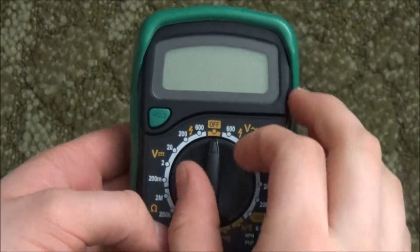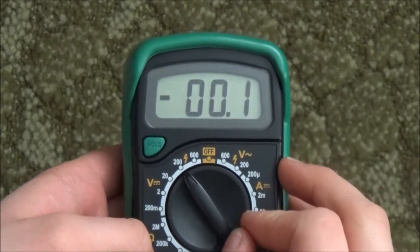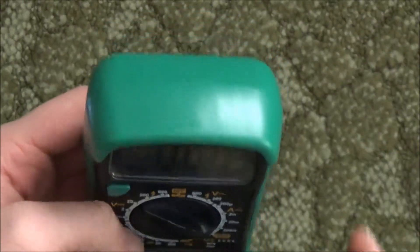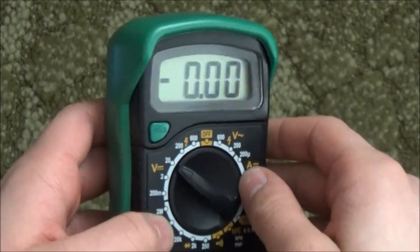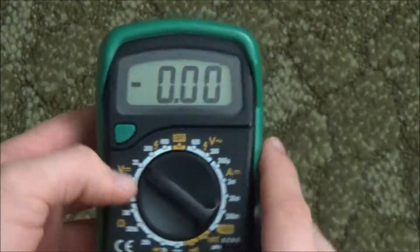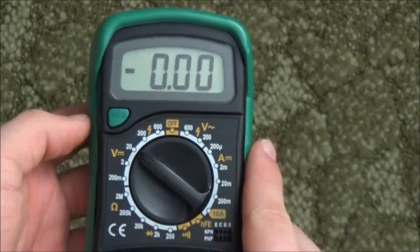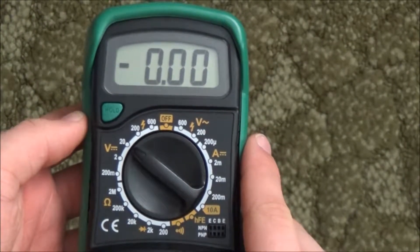Let's move on to the screen. If I turn it on, you can see the numbers are a decent size. If I tilt it, it isn't too bad. But why is the screen so small? This is as big as they could have made it? Take a look at any other meter and the screen is noticeably bigger. It doesn't really bug me, but I know it might for some people.